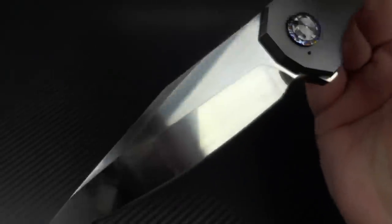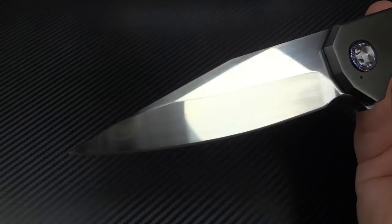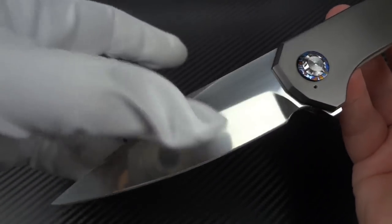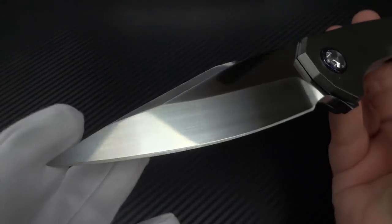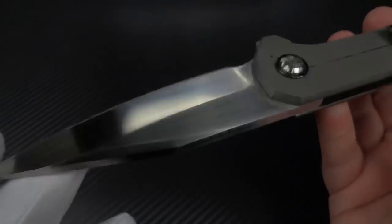Look at the amazing finish on this blade. It's just magnificent — beautiful hand-rubbed satin. It's really hard to get the camera to focus on this to see all the details because it is so reflective. You've got a nice top swedge on here, very prominent flat. The bevels are beautifully done. Just amazing, gorgeous work all the way around.